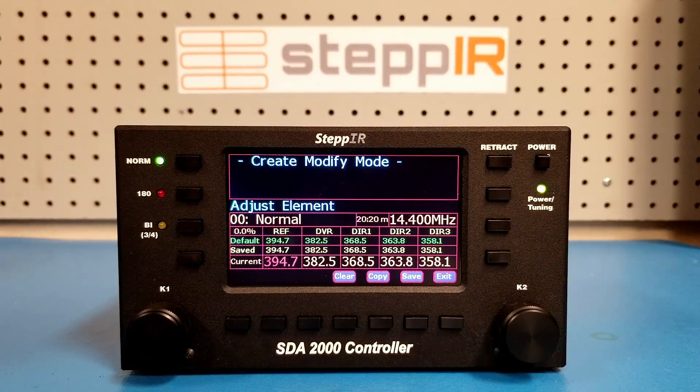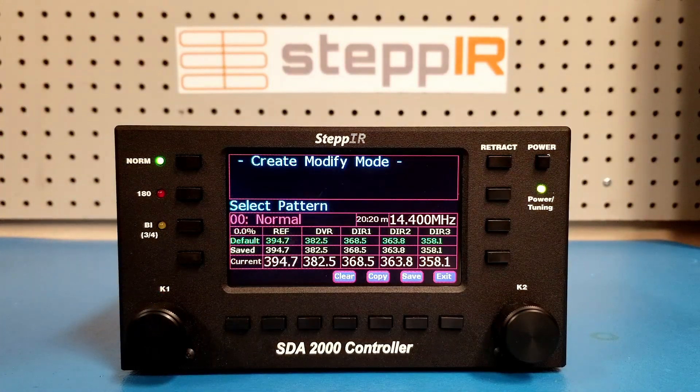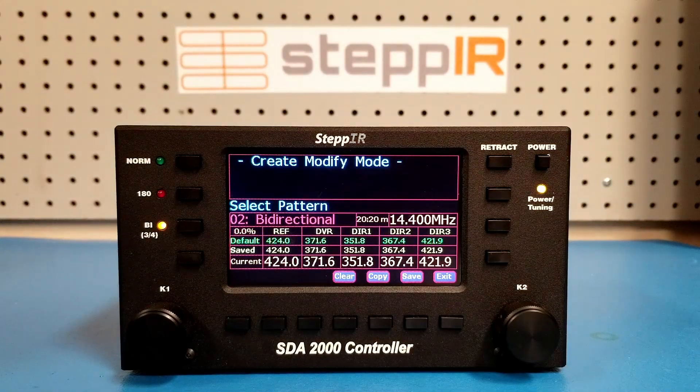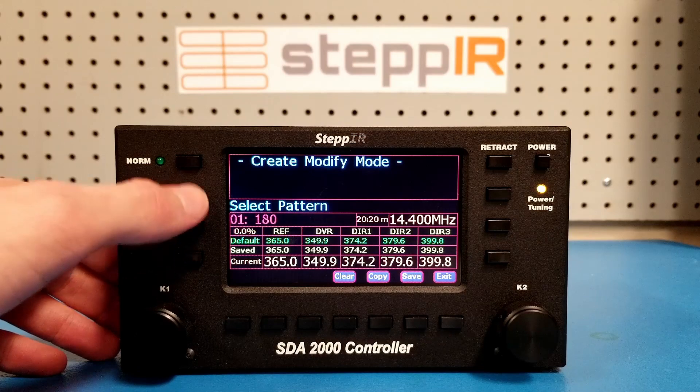Let's start by looking at the mode. Turn the K1 knob one tick counter-clockwise. Note that the normal pattern is currently selected. All Yagi antennas come with default models for normal, 180, and bidirectional patterns, which are each saved separately. You can also change the pattern by pressing one of the buttons on the left side of the display.